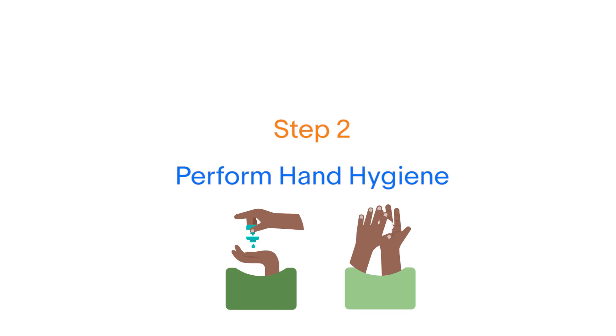Step 2: Perform hand hygiene with an alcohol-based hand rub for 20 to 30 seconds.